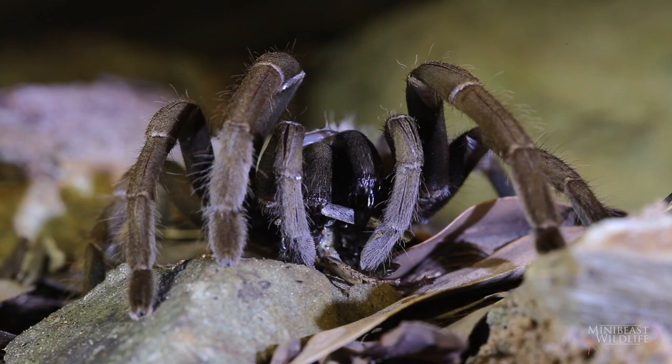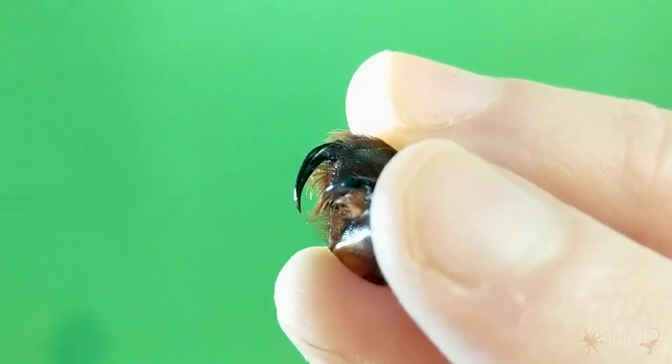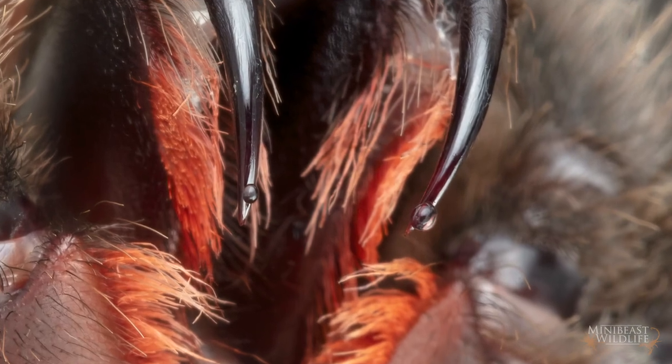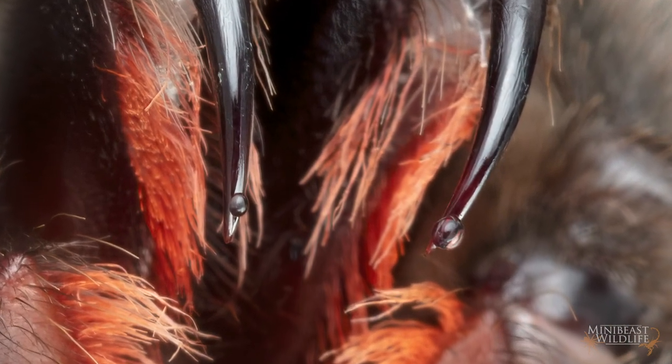Once they catch something they'll inject it through their fangs with a venom cocktail that can quickly paralyze and kill. The venom glands sit in the chelicerae. I've got some here from a molt and the venom comes out not quite at the tip, so the opening can't get gummed up and the fang is stronger.